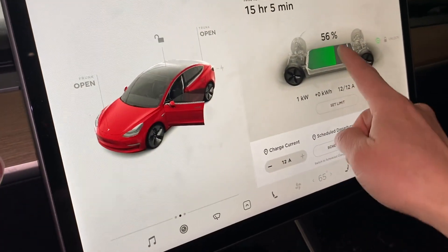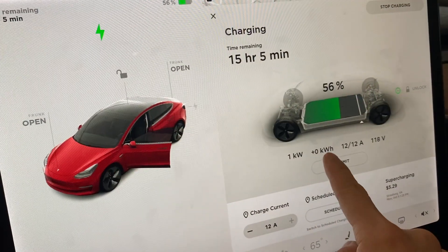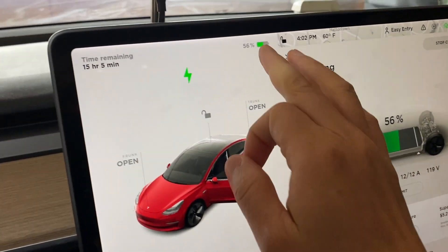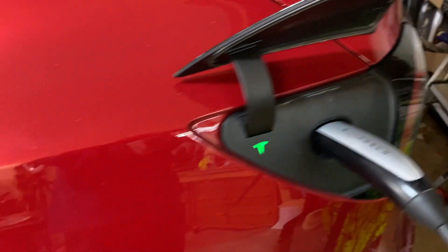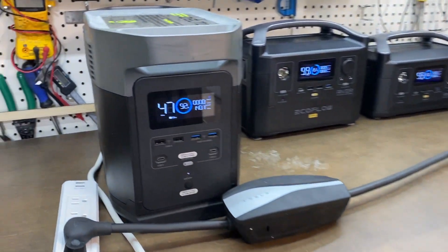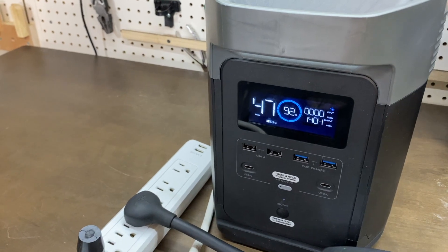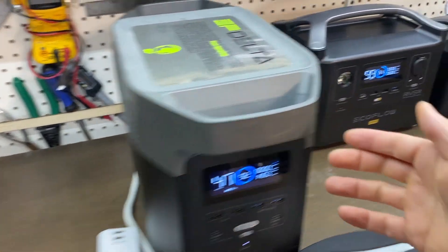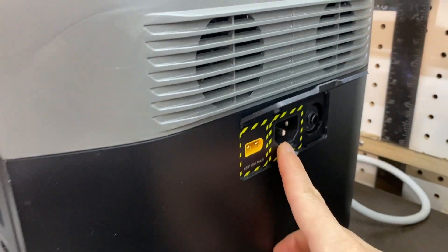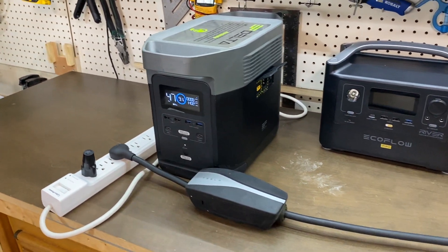15 hours 5 minutes on the estimate. According to the dashboard, we're charging at 12 amps. Everything looks normal at 56%. The battery will last me 47 minutes. Perhaps we'll add a few miles of range, maybe 4 to 5 miles. In the future, a more interesting test would be adding a few solar panels to offset the charging energy.